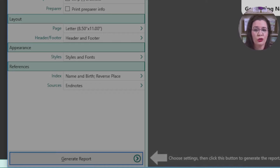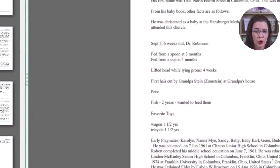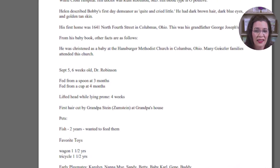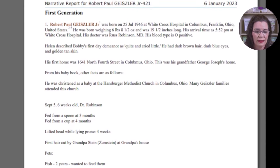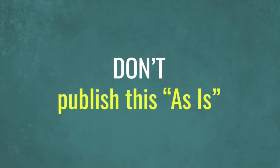Leave all the remaining default settings as is and then click generate report. RootsMagic will compile the facts, citations, and notes you entered into the program into your chosen report type structure. It's fast, it's quick, but it's not a page turner. While using the easy button for report writing is tempting, don't take this file to press just yet. You will likely have a messy and dull report, even if you have the correct structure to the file.